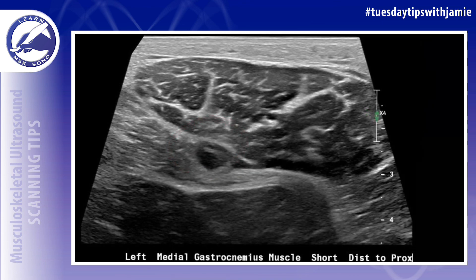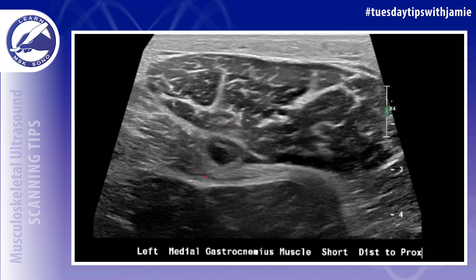Surrounding hyperemia may or may not be present using Power Doppler, but it will not be present within the muscle disruption itself.